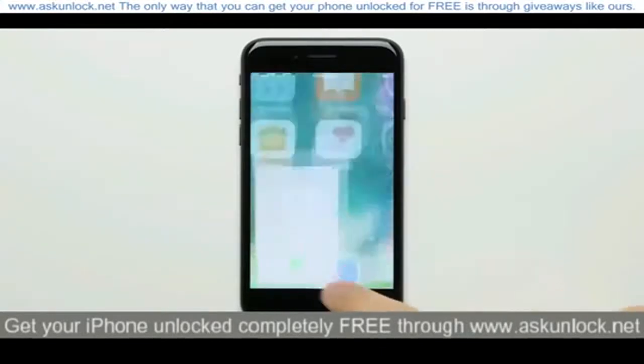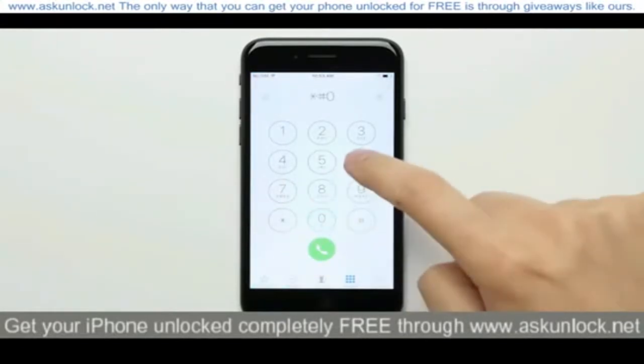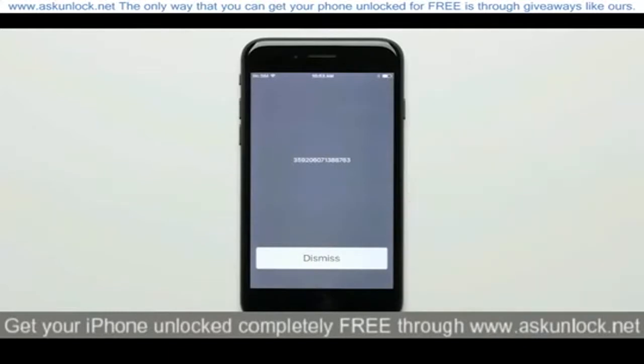Once you've done that, go back to the home screen and open up the dialer, and dial star pound zero six pound to bring up your iPhone's IMEI number. Write this number down and make sure that you get it right, as you're going to need it later.